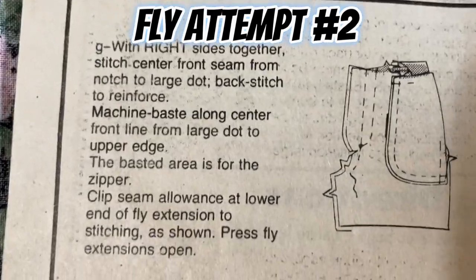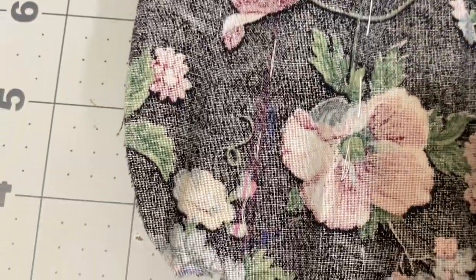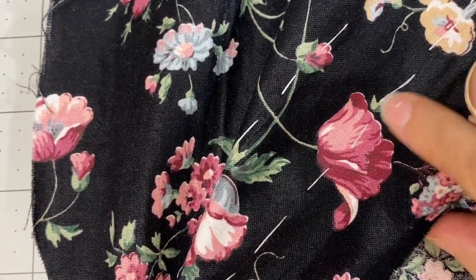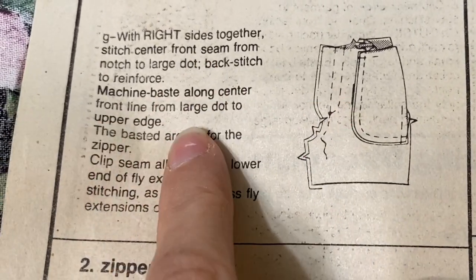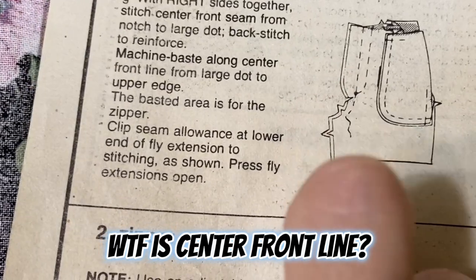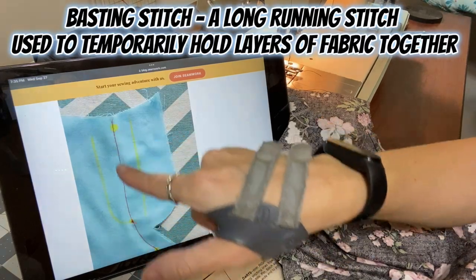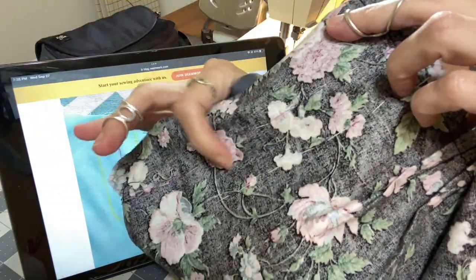This is my second attempt at doing a fly zipper — the first time I did not succeed. I've got some basting stitches here just through the top to mark something. These directions were very unclear to me. I have this stitched and reinforced down here, but I couldn't figure out what the center front line meant. So I looked up a tutorial online, and I'm just going to do what those instructions say, which is a basting stitch kind of in between the two marked lines — a little basting stitch in between here and here.